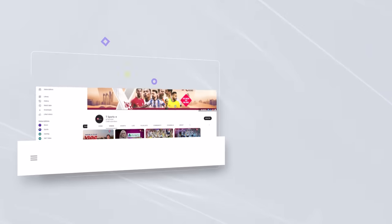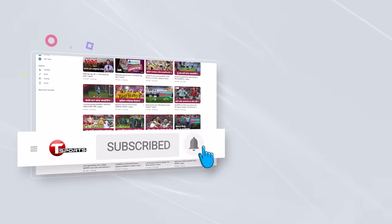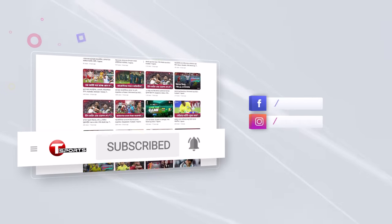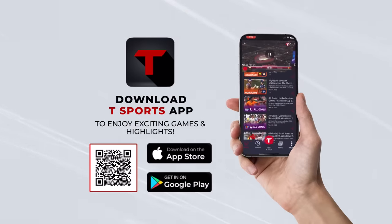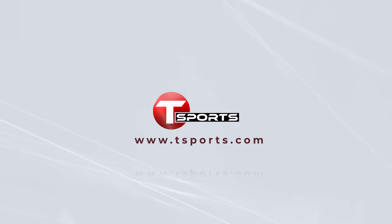For more updates, subscribe to our YouTube channel and click on the bell icon. Follow us on Facebook and Instagram. Download the T Sports app to enjoy exciting games and highlights. Visit tsports.com.